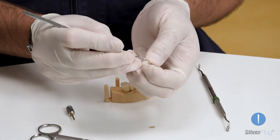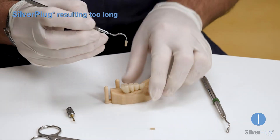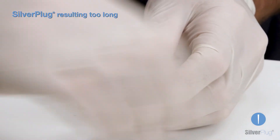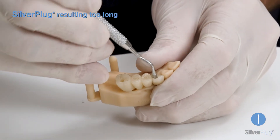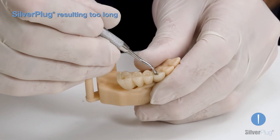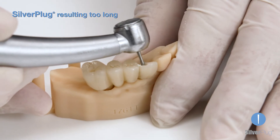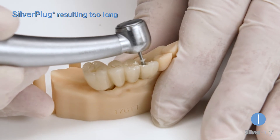After cutting a section of Silverplug and inserting it into the implant tunnel, it might happen to be slightly too long, not leaving enough space for the composite or cement layer. In this case, it is possible to trim part of the Silverplug off with a polishing burr until the desired space is obtained.